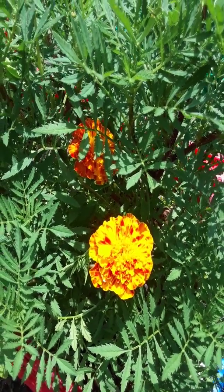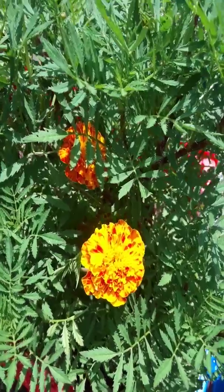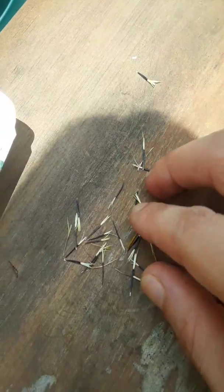Hey guys, doing a video on marigolds — it's so easy. First you want to start off, get your packet of seeds. These are Jaguar marigolds. I love these — any type of marigolds. They look like this.